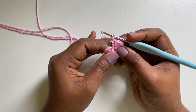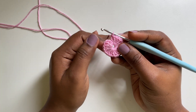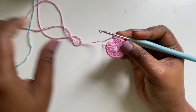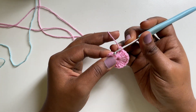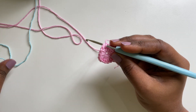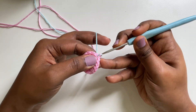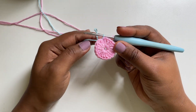I'm gonna close the magic ring. Now I'm going to do a slip stitch on the third chain. But as I do a slip stitch, I'm gonna introduce another color for round 2. So I'm gonna do a slip stitch on the third chain — inserting the hook in the third chain, taking the next color, just going to yarn over and pull through all the loops to introduce the next color. And this is my round one.